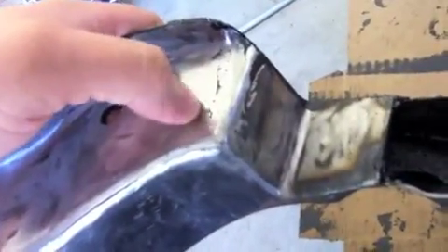Yesterday I ground down all the welds so it's nice and smooth, no sharp edges — like it came from the factory. On this side there's also a gap, so I took a piece of the metal I cut off, ground it down, fit it up in there, welded it, and now you can't even really tell.